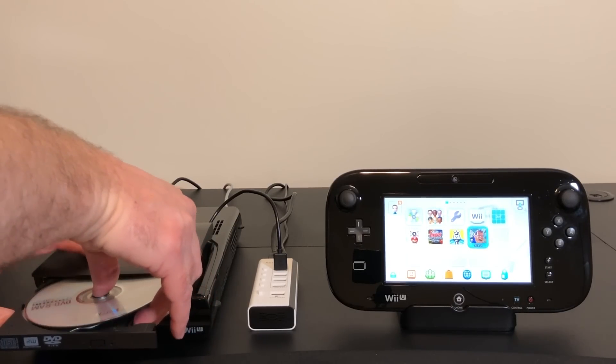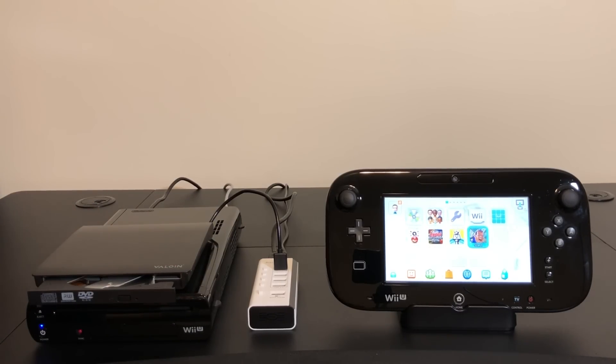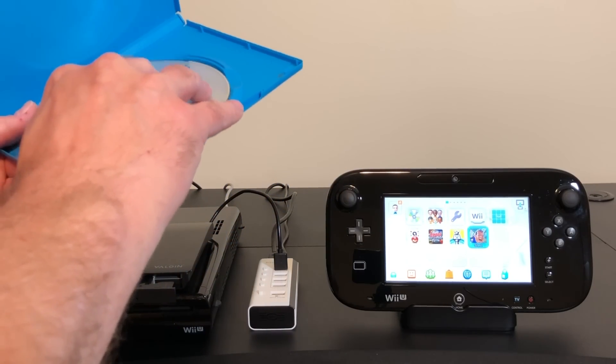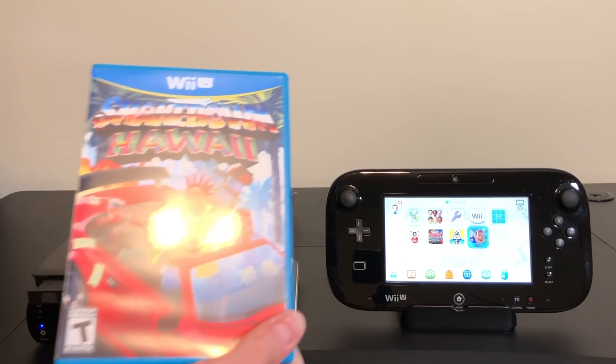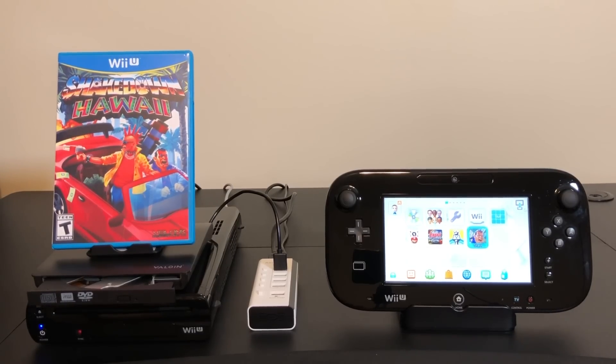Another thing that's really neat about a game like Shakedown Hawaii is that it was also available at a retail level. So you can do something cool like this — go out and get a replacement case, put the disc in it, and then you can put it up on your shelf with your other Wii U games. Pretty neat, huh?